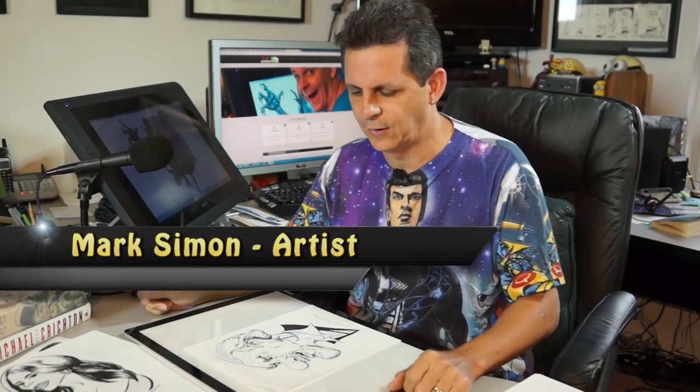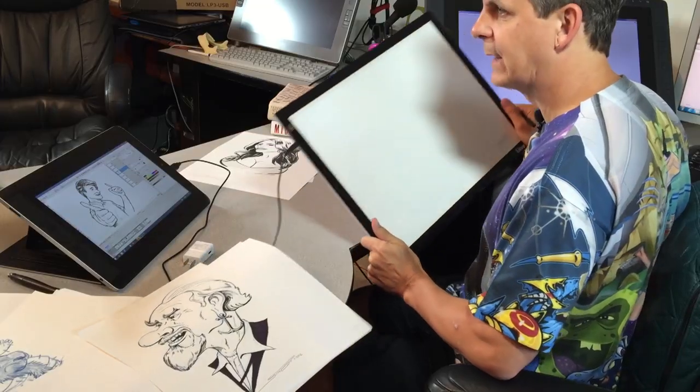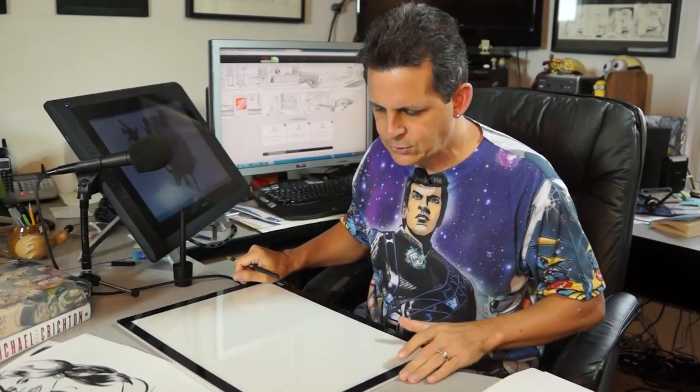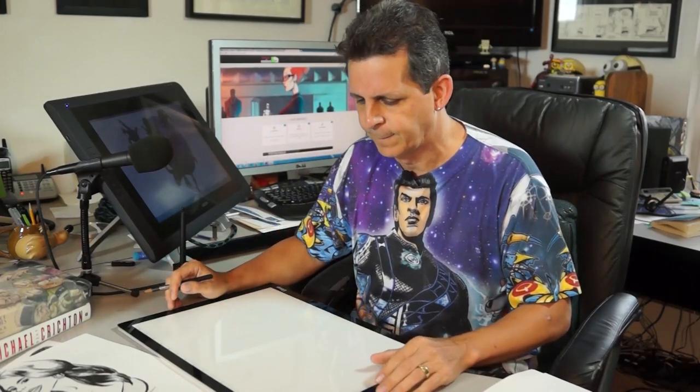Hey, so I just got a really cool new device in the office — this is my LED light pad. I unfortunately had to get rid of my big light table; I had a four-foot by three-foot light table a few years ago, but since I draw mostly on the computer now I didn't need that giant piece of equipment. But I often still need a light table, and drawing on a window just isn't good enough.